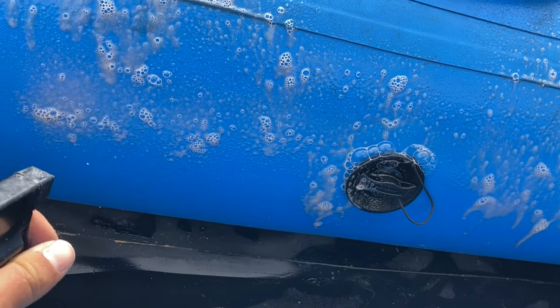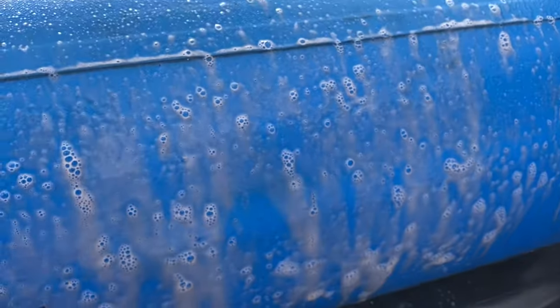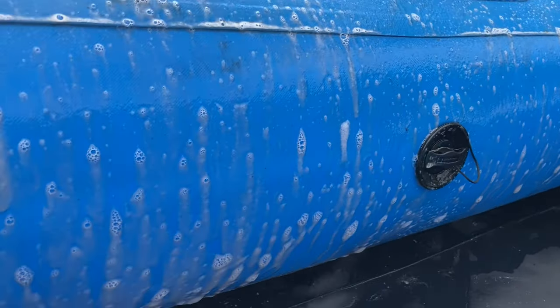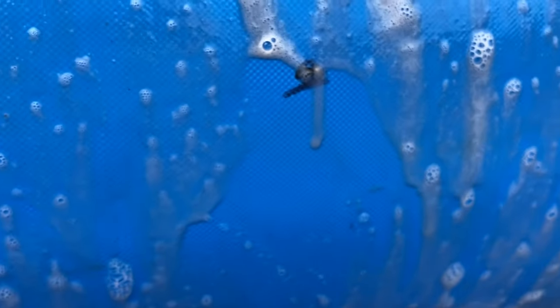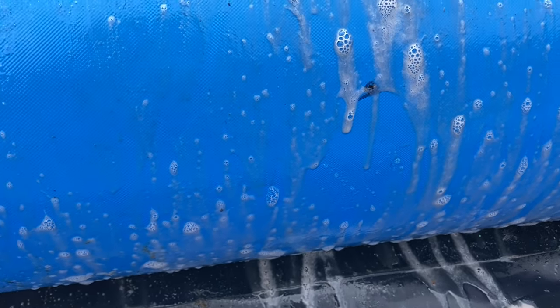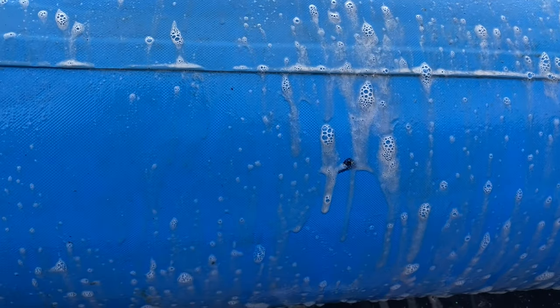I found the hole — it's right here. We are going to dry that spot off and take the Sharpie and mark it. There might be another hole, so I'm going to spray some more and see if I can find any others. I went ahead and searched up and down, top and very bottom — this is the only hole I found, which is great. I thought there were going to be more, but one is better than two. We're going to wipe everything off clean, deflate it, grab out the patch, and go from there.